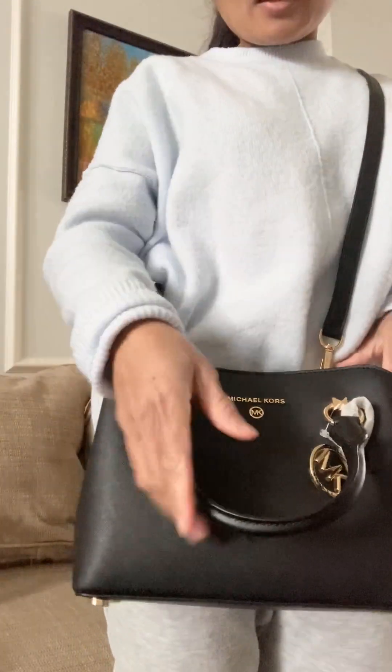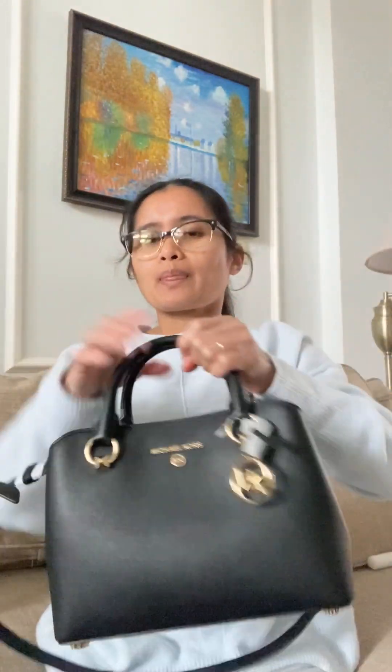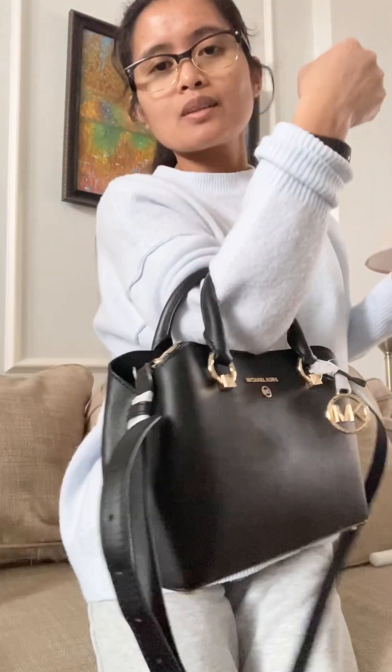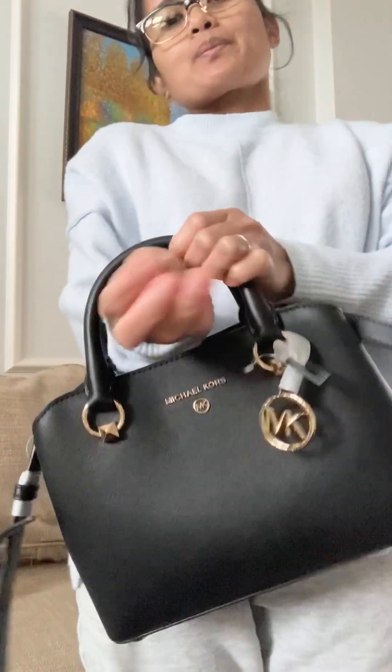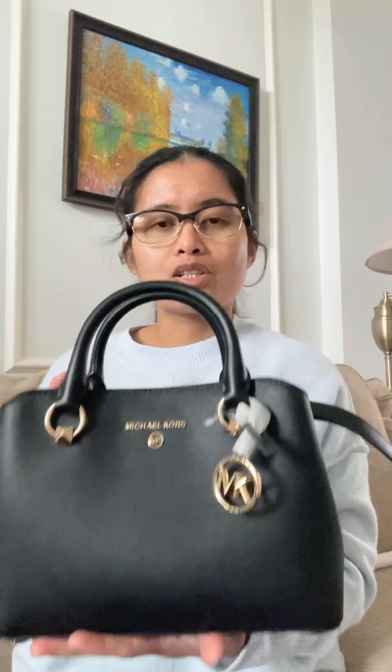This is it. I think it's gonna be cute if you just do a top handle. It's very pretty. That's it guys — this is again the Michael Kors edit in small size. Thank you for watching.